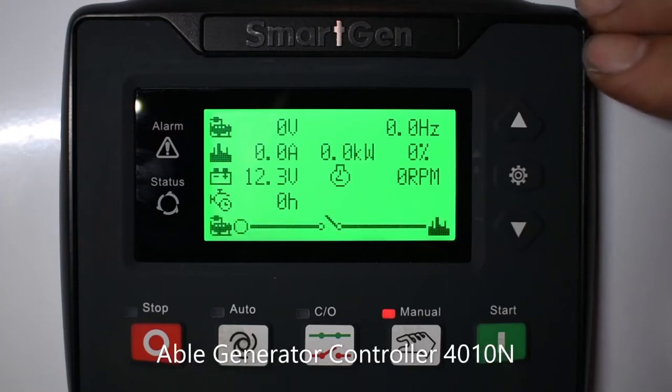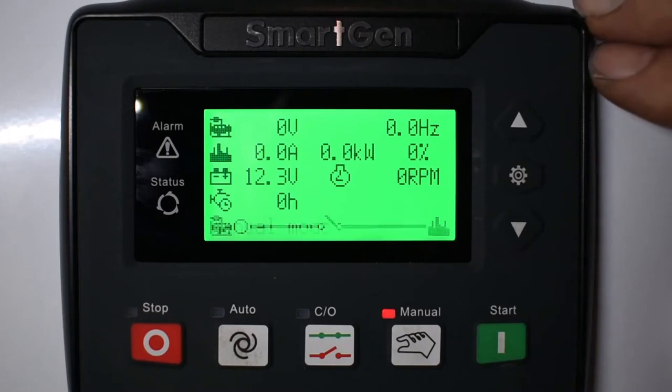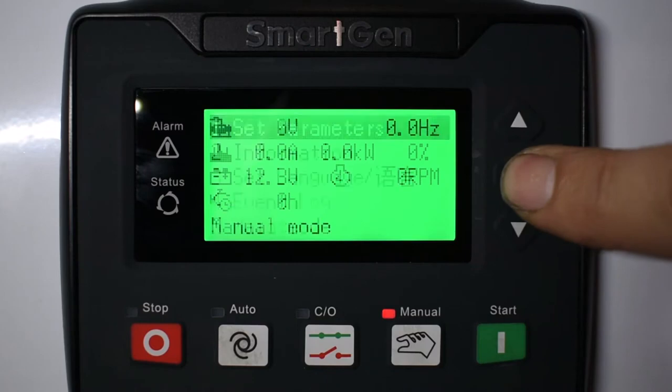Today I'd like to show you the SmartGen 4010 controller. This is a controller we use in this generator. This is your home screen. These are up down arrows. This is a menu button. Press the menu.